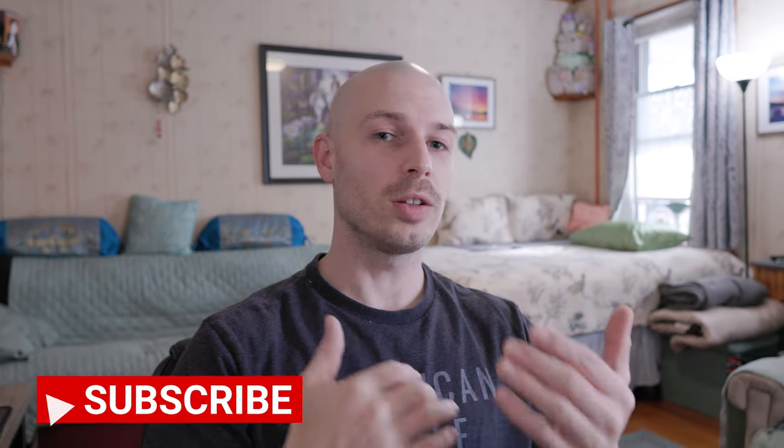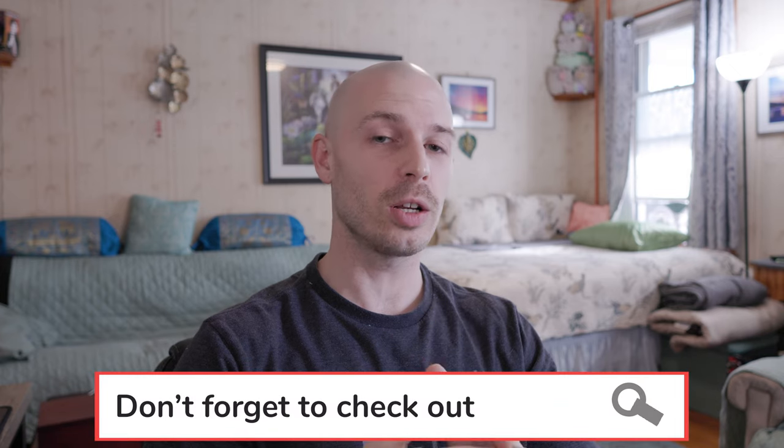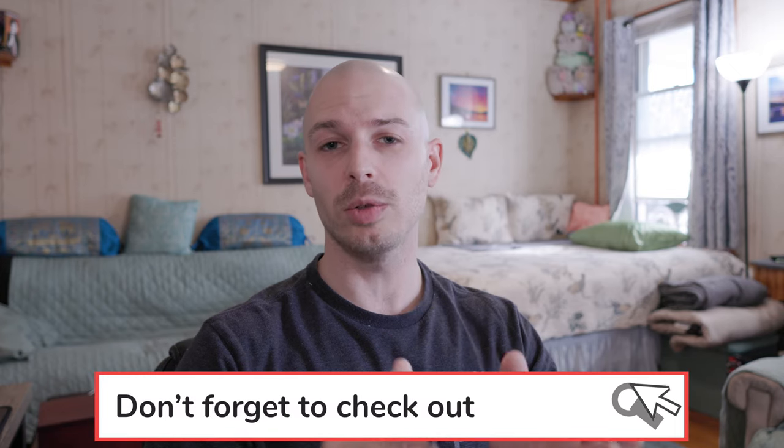Hey everybody and welcome back to the channel. I'm Jesse LaValle and today we're going to be setting up dual back button autofocus. I already put one video out showing you how to set up dual back button autofocus, but the Canon R6 Mark II has been a little different in the way that it utilizes its autofocus system.